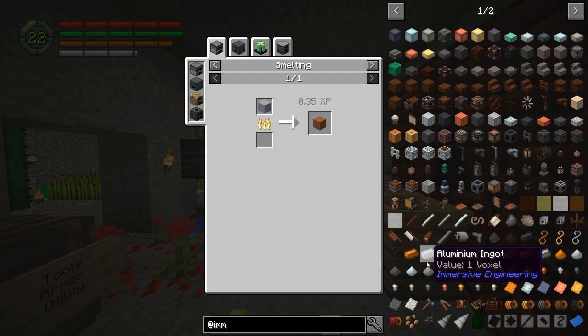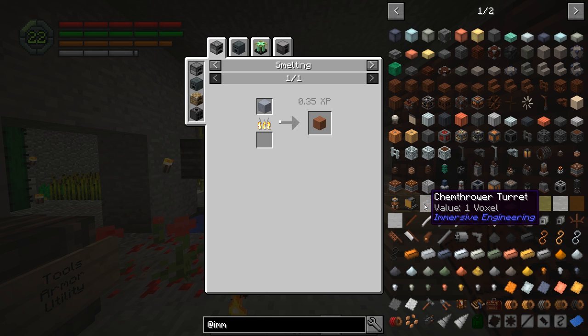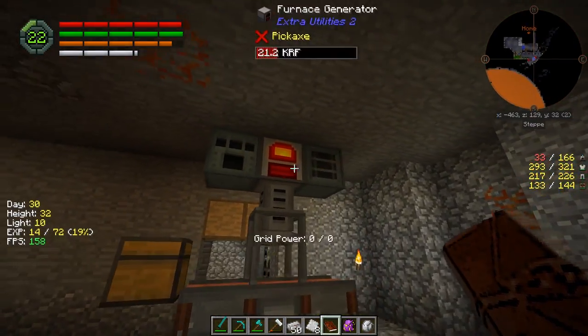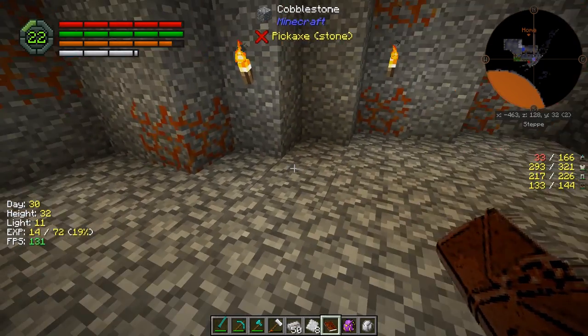And then we're also going to need a way to transfer power. Or actually no, we can just hook that straight up to the machine itself - that's probably what will happen. Hook up to this guy and just power it over here.